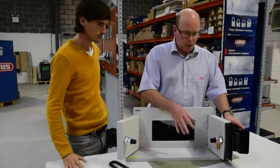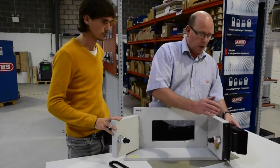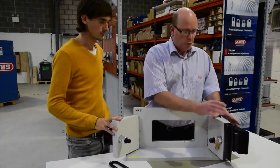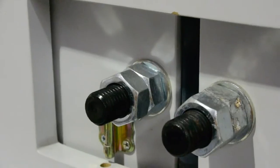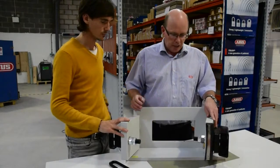To open it, you remove the shackle — it comes out nice and sturdy, it's enclosed within the unit, and the container door just opens, as you can see. When the doors are open, we use 24mm diameter bolts, and these are included in the kit.